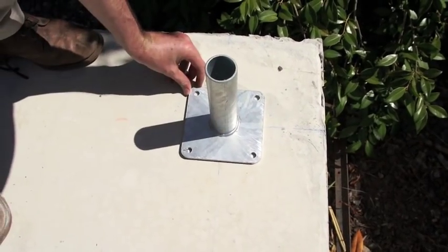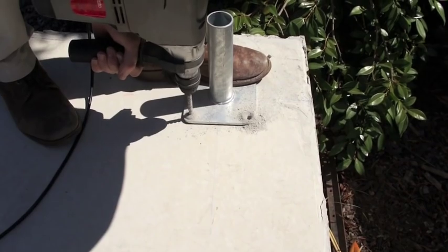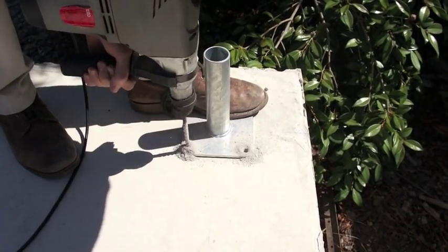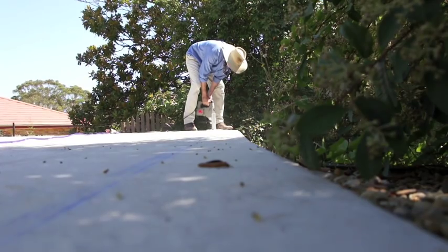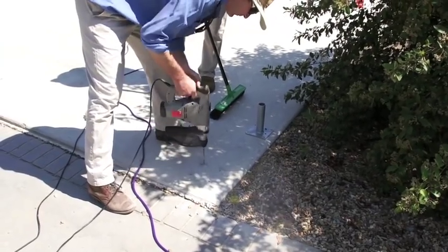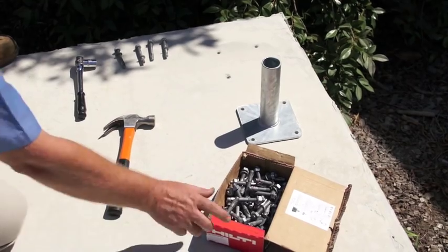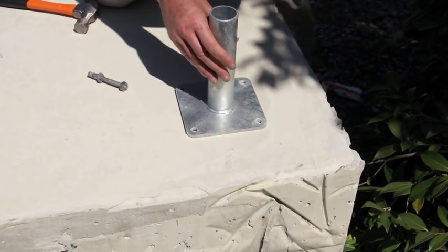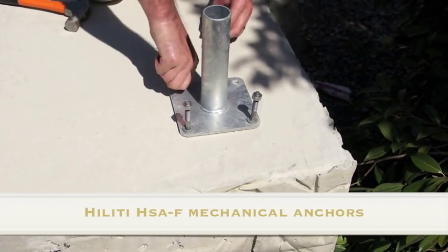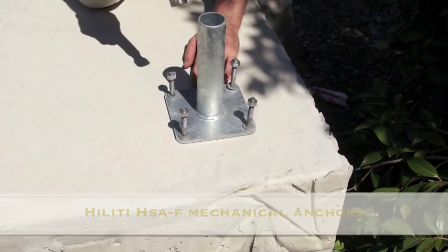Now position the footplates in the corners where we've marked the lines. Drill through each of the four holes of the footplate to ensure it's perfectly in position. Continue drilling around each of the four corners, drilling and cleaning each of the holes. Once this is done you're ready to bolt the footplates down. In this example we're using Hilti HSA-F mechanical anchors. You'll note that we're 200mm in from the edge of the slab to prevent any cracking. Tap the bolts in and tighten with a socket set.